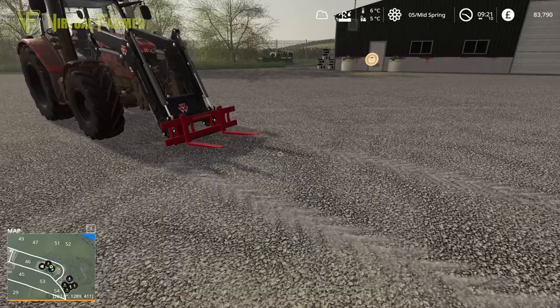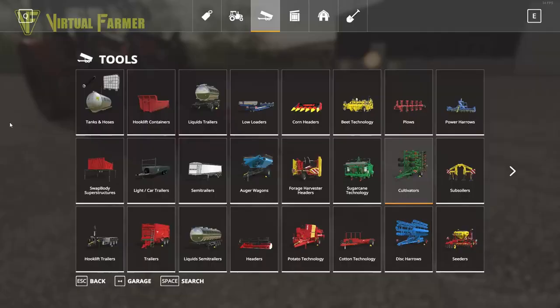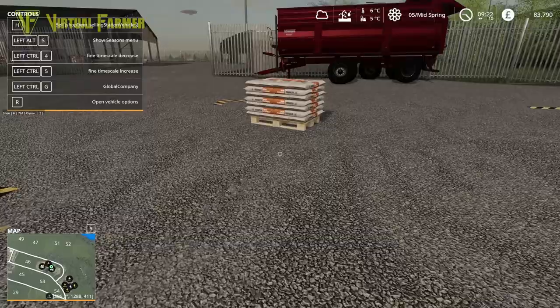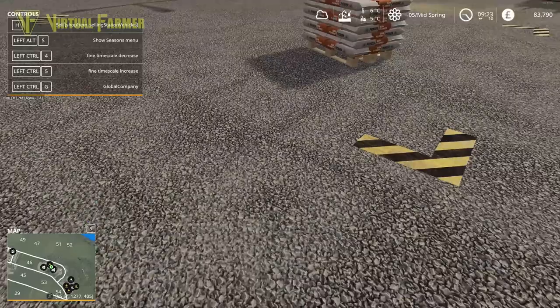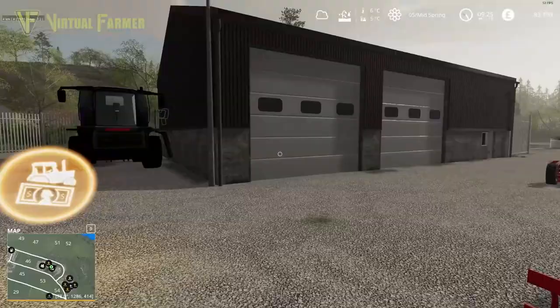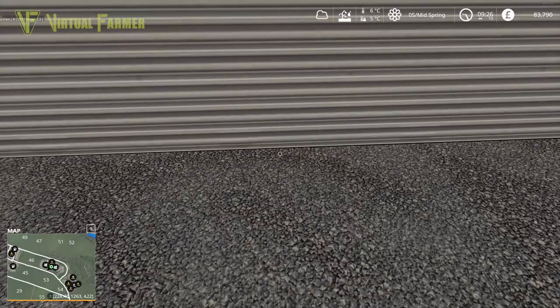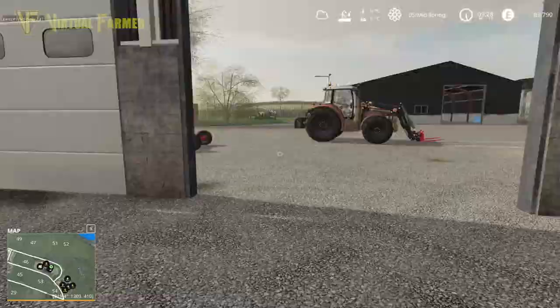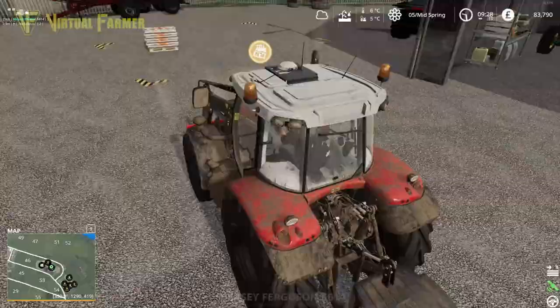We've got ten fields and were trying to do six crops - it's much better to do five crops in a six-point rotation and get it to work that way. The sunflowers won't sell from the sale area - they're not listed in the selling points. We can't get our money back unfortunately, so we'll store them in the shed out of the way.